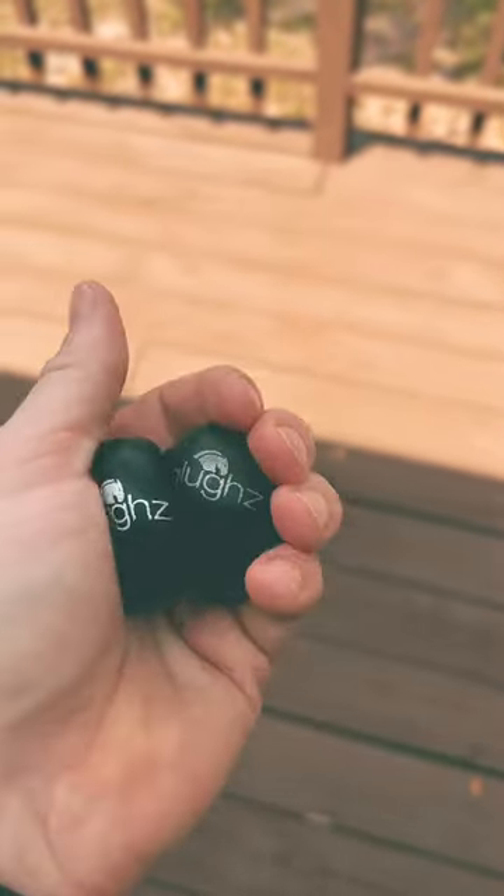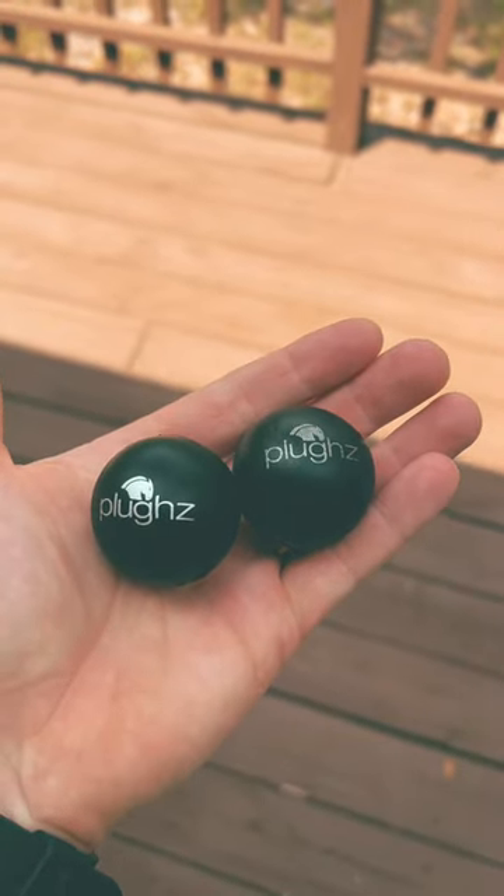They're washable, they're super soft and comfy, and they're reusable. They come in a four pack. Try them out.